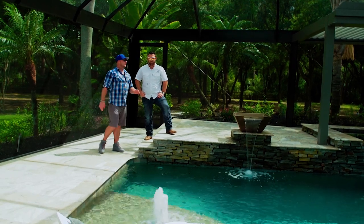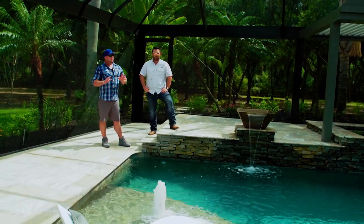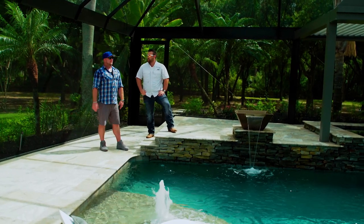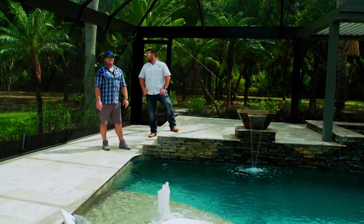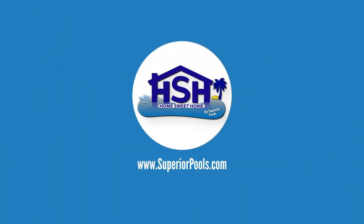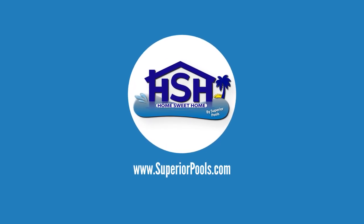A lot of people just want to spice it up real quick and sell it, but if you're looking for long-term quality improvement, Superior Pools is the place to go for your remodel. If you're interested in having a pool built by Superior Pools, please visit www.superiorpools.com.